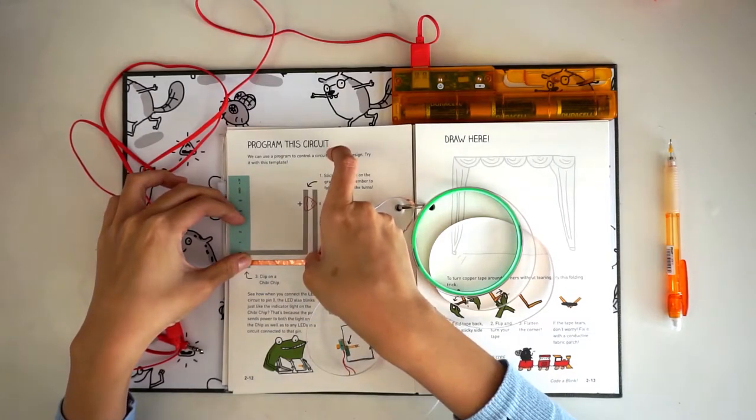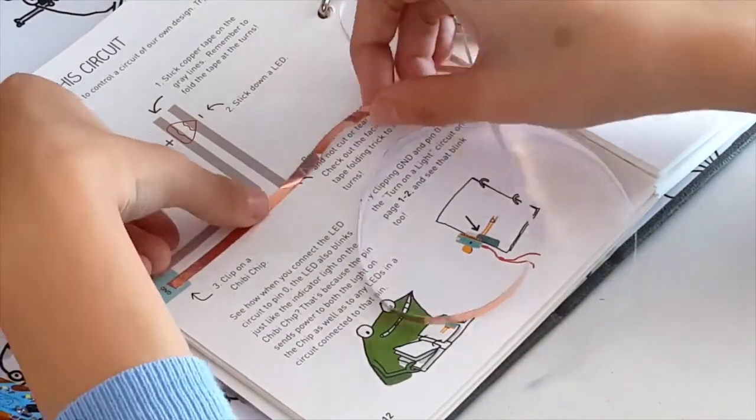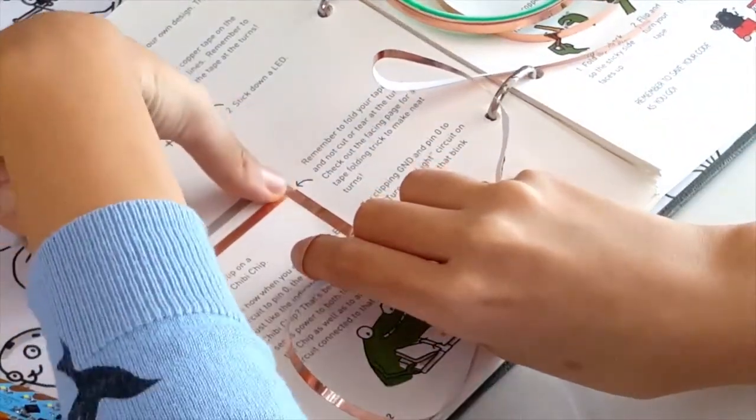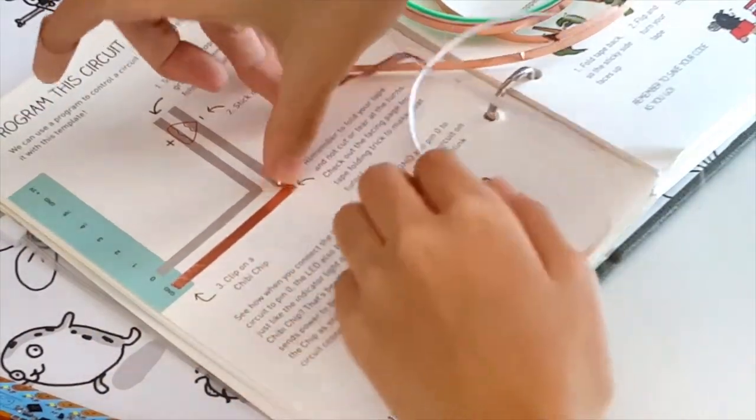Here's a trick for making neat turns using the copper tape. Lay down the copper tape until the corner of the turn. Then fold the copper tape away from the direction you ultimately want to turn towards, so that the sticky side is up. Crease the tape.